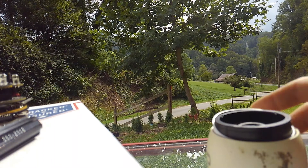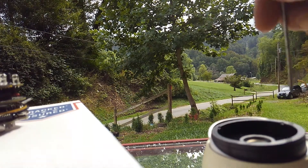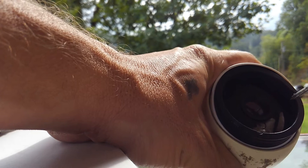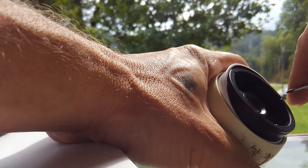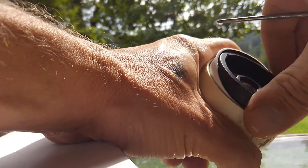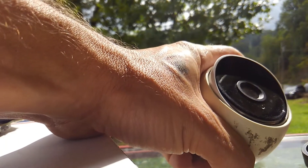First things first on the UVC G3, we'll do a quick teardown of the front of the camera. You will see three little indentions — all you do is take a screwdriver or something in those indentions, grab hold of it, and spin the whole thing counterclockwise. Keep spinning it until you get that ring off.